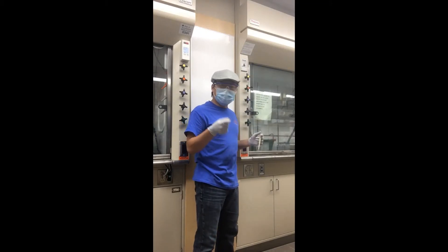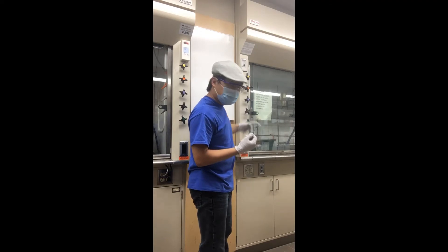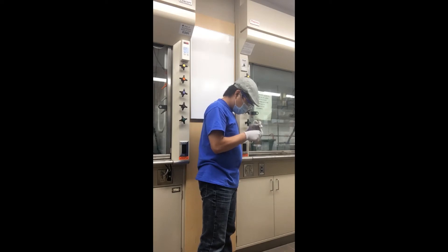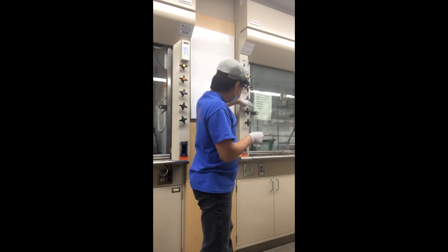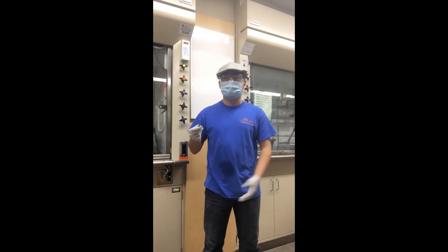Now that I have washed my wafer once, I'm going to dry it with nitrogen air. I'm going to repeat this process of washing and drying five more times.